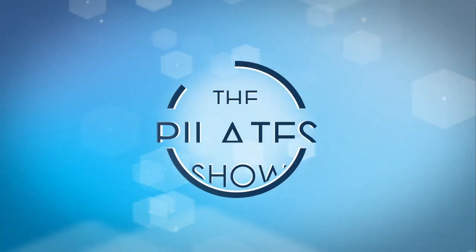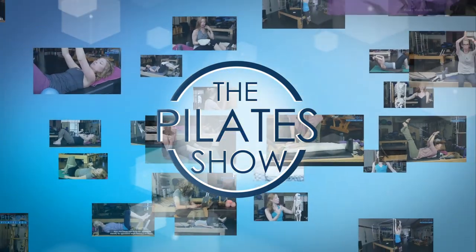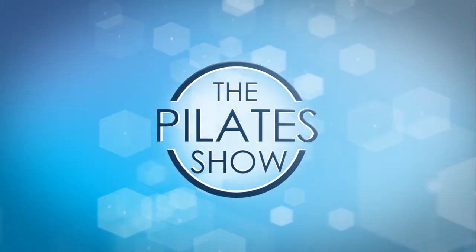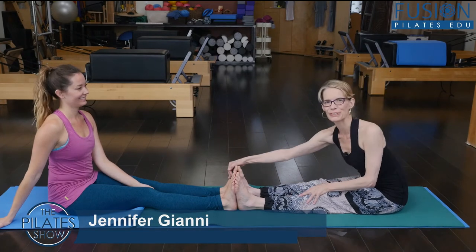Welcome to The Pilates Show, where we explore Pilates tips and techniques to help deepen the skill level of the movement educator while having fun. I'm Jen Gianni and Alice is here with me today, my beautiful model.